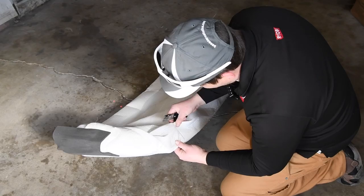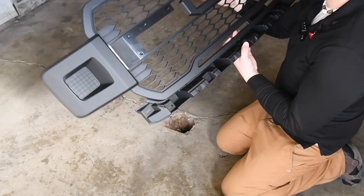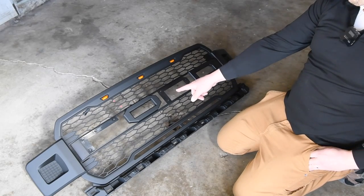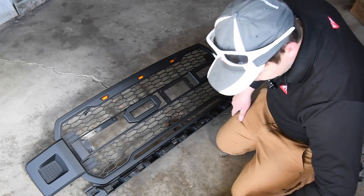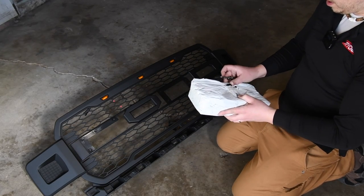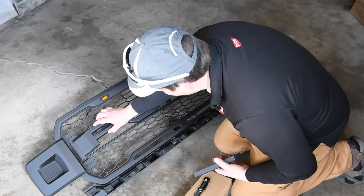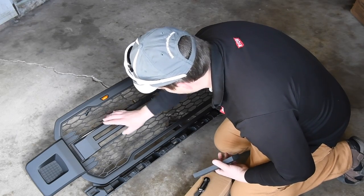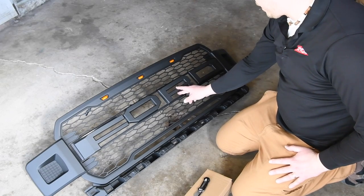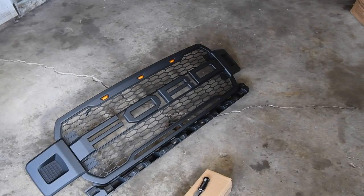Yes, I did get the grille! There we go — got the F-O-R-D letters. I think because of copyright laws they couldn't have 'Ford' printed on it. That goes like that, and that goes like that — very good, I like that. Just got to screw those in place, it looks good.